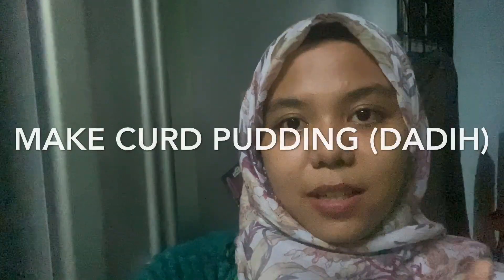Hi, assalamualaikum everyone! I really hope you guys are in good condition. We are in quarantine right now — today is already the third day. I hope you can give your responsibility as good citizens and good Malaysians to stay at home. So for this moment, I'm taking advantage of the time at home to do some cooking, and for this video I will show you guys how to make curd pudding, or we call it dadih.